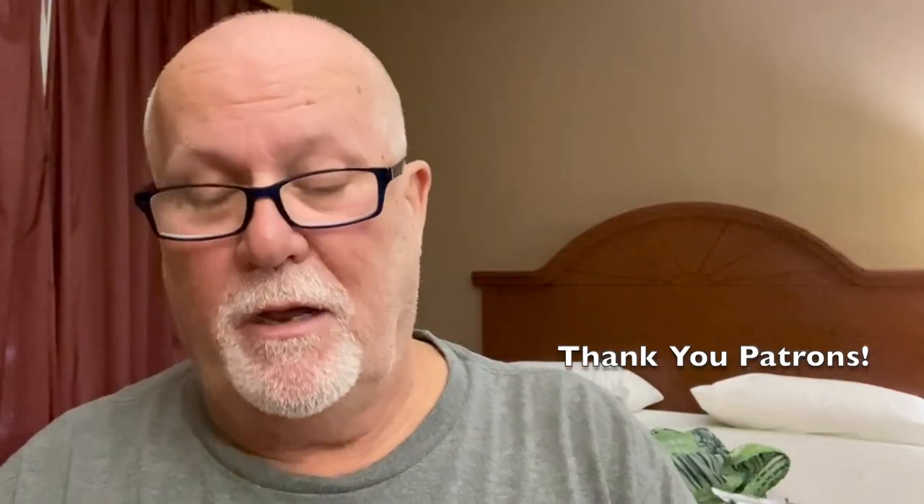Glad y'all stuck around. I've been saving money all year, mainly from my Patreon account, to purchase some new gear. The very first thing was the DJI Osmo Action 3, and the second thing was the DJI Mic. I pretty much saved up for one whole year to get this stuff. I want to thank my Patreons for helping me do that — they help me pay for gasoline and for products that I use in my travels.